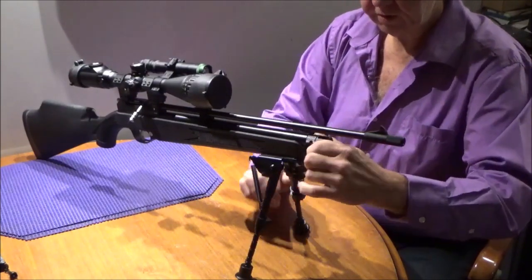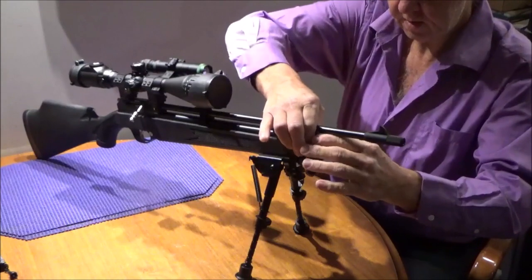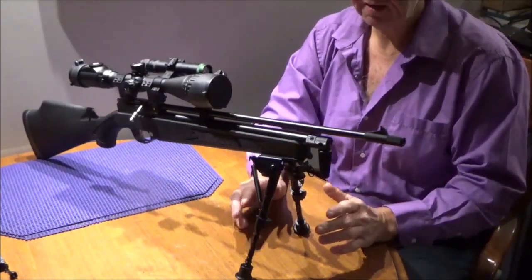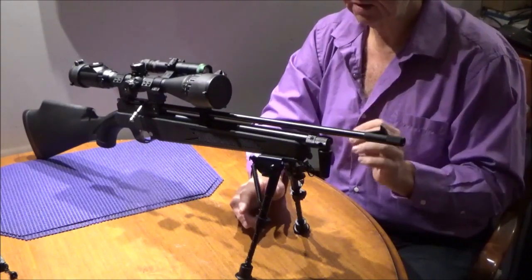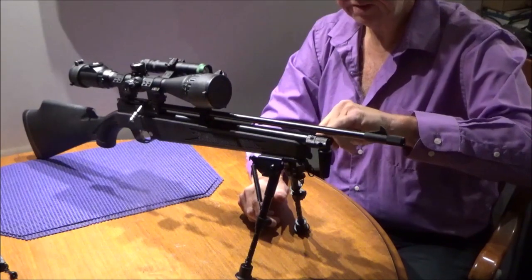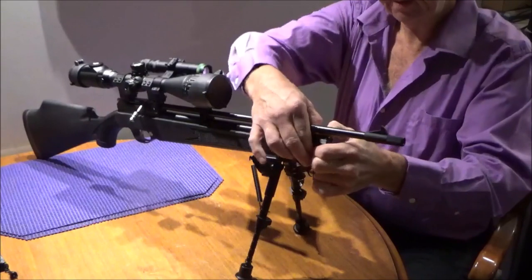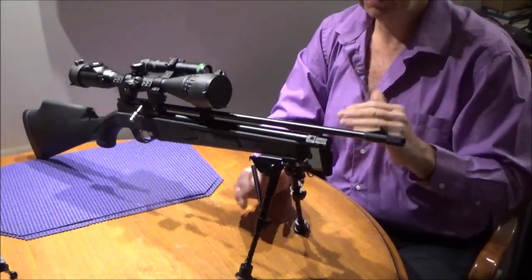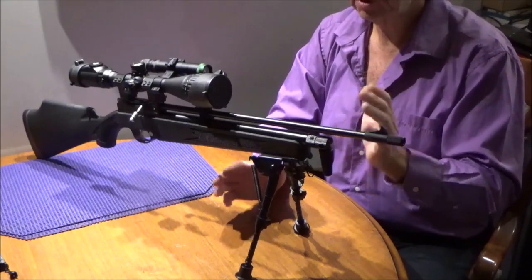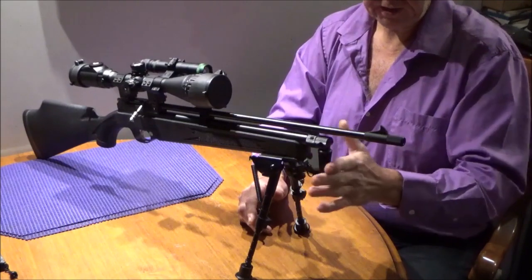Now you've got to make sure that this goes down nice and tight. You only need to go finger tight, but you've got to make sure it is tight. If you're the least bit concerned, find an allen key that properly fits one of these grub screws — or set screws — pop it in there and give it a little twist just to make sure it's actually not going to move. You don't have to reef on it, just make sure it's snug.